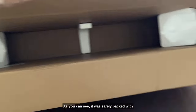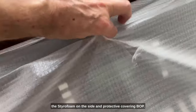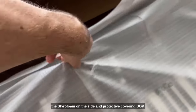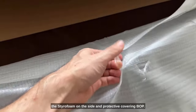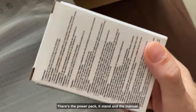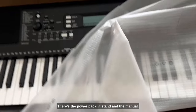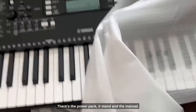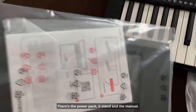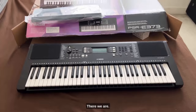There it is. As you can see it was safely packed with styrofoam on the side and a protective covering. And it's official — there's the power pack, the stand, and the manual.